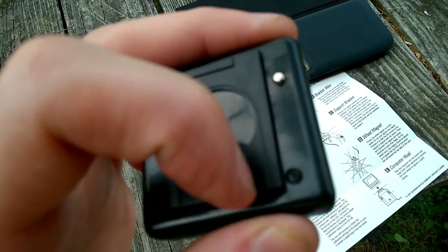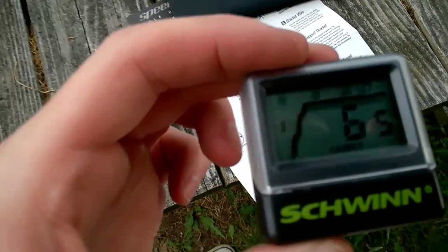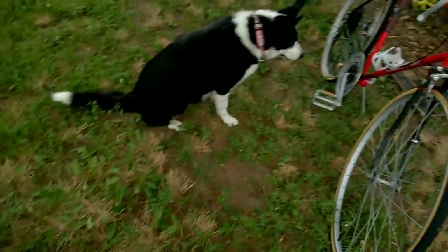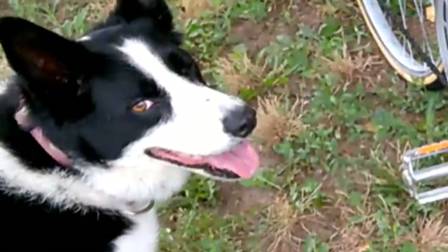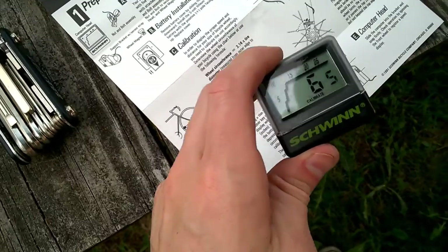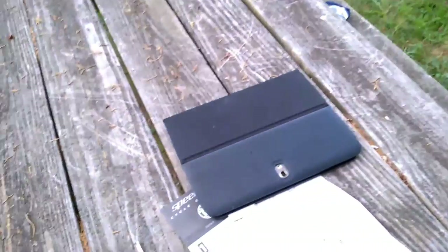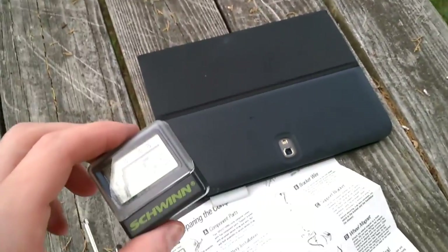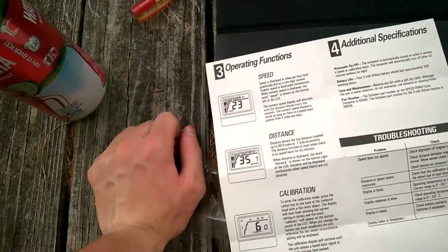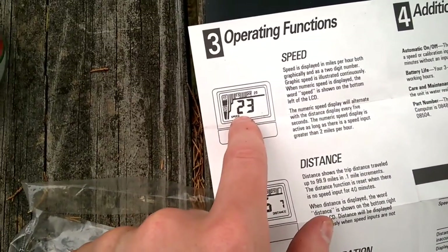First you want to calibrate this, and you do that by hitting the little black button in the back. It starts out at 50, and you just keep going up in increments. This is a regular road bike at 27 inches and one-and-a-quarter, so I'm gonna put it at 86. I don't know why it's not defaulted at 86, but it's 1991 — they weren't thinking about this stuff yet.